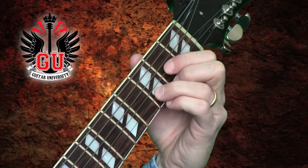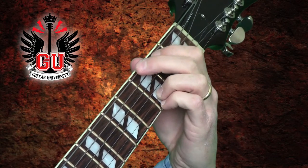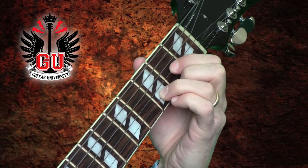Hi, my name is Mike Payne and welcome to GuitarUniversity.org. Switching between two chords quickly can be easy with the use of a pivot finger. If the two chords you are switching between share a finger that can stay in place while the other fingers move into position around it, it is called a pivot finger.